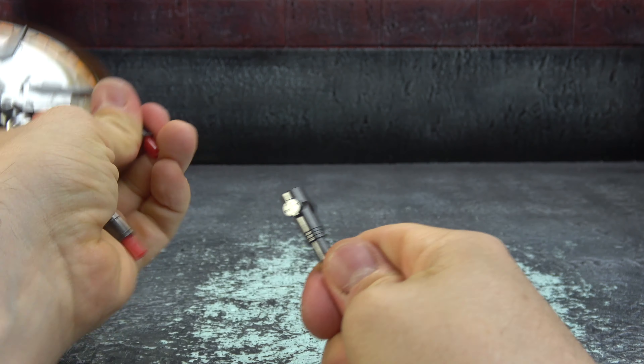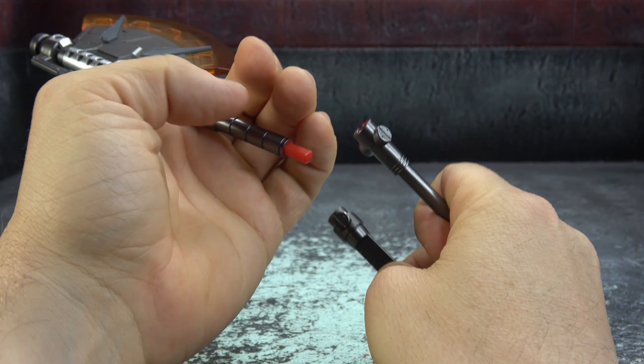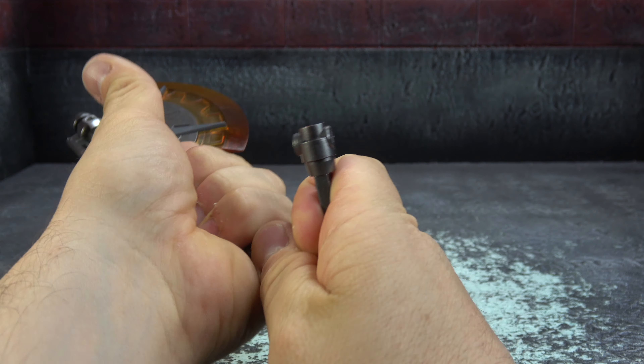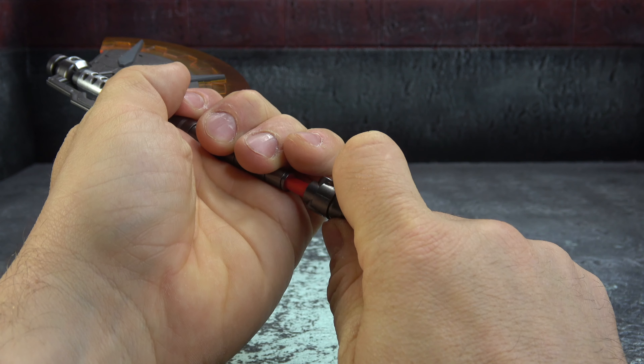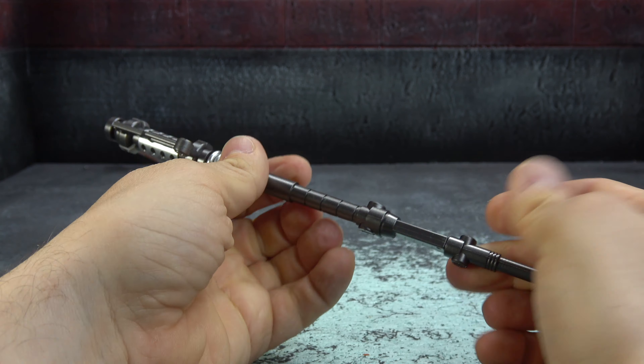You get two axes with two extensions each. We'll put one set aside to make it easier to look at. This stuff comes apart in a number of different places.